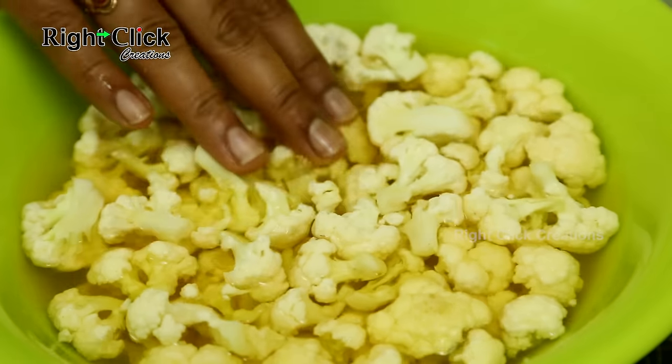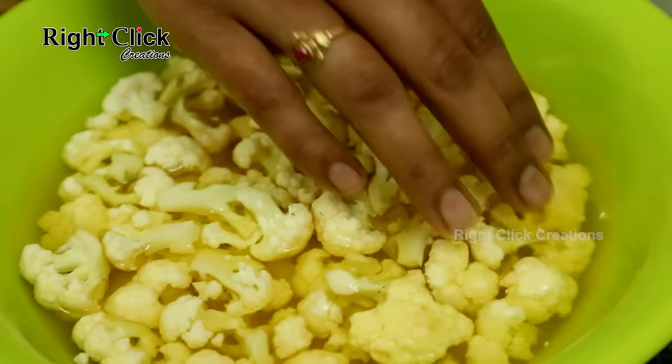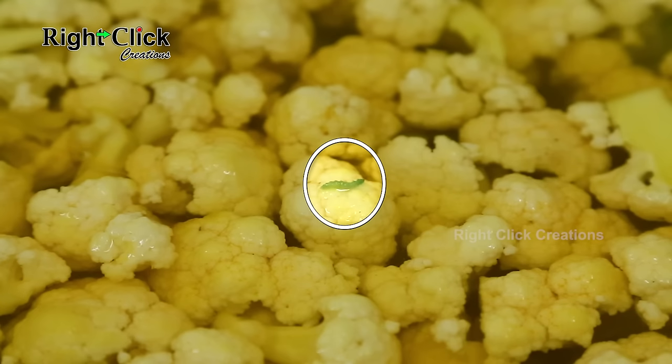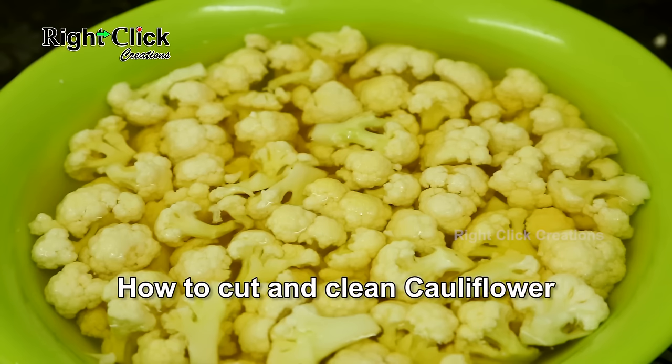Keep it for 30 minutes to 1 hour. By doing this, any worms or insects will come out. Finally, rinse the florets in fresh water two to three times. This is how to cut and clean cauliflower.